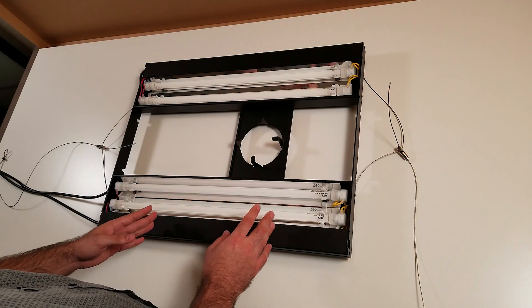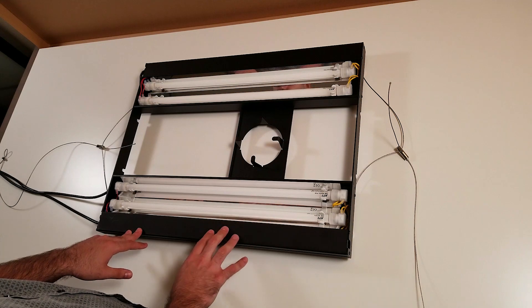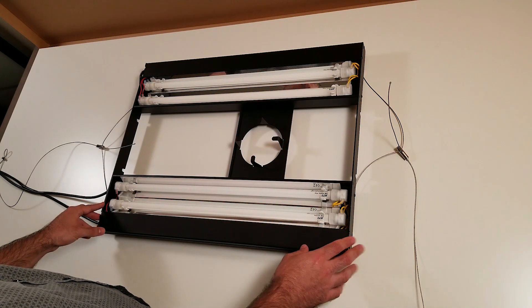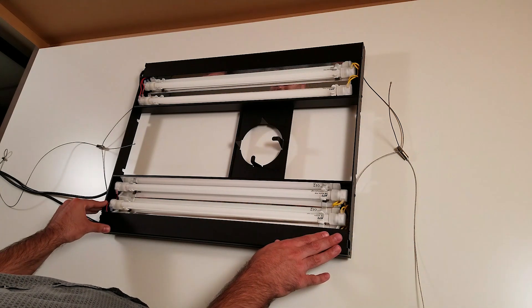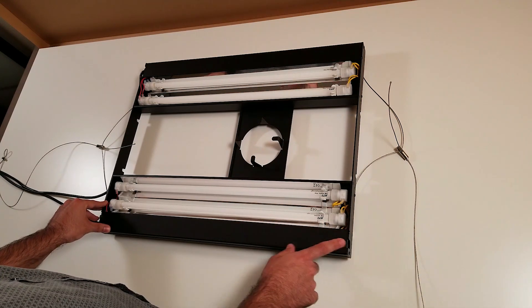This is the kind of stuff you want in your equipment — it works and does the job. The light is made of aluminum; I know 100% because I drilled some holes into it and saw it was aluminum. They put a black powder coating on top to protect the light, and the powder coating is really good quality.